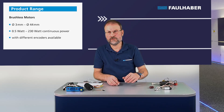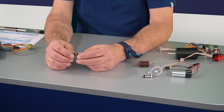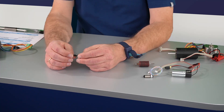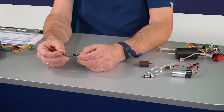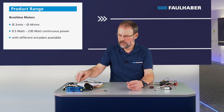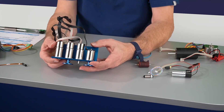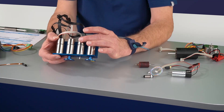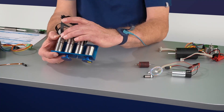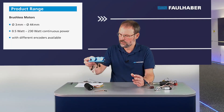Same for the brushless motors — starting with the small one, an 0620, which has linear hall sensors as a feedback system in the back with the Flexport. The medium-sized 2232 BX4 motors come in a couple of variants having different feedback systems: linear hall, magnetic incremental, optical incremental, or an absolute encoder — a multi-turn absolute encoder is available too.